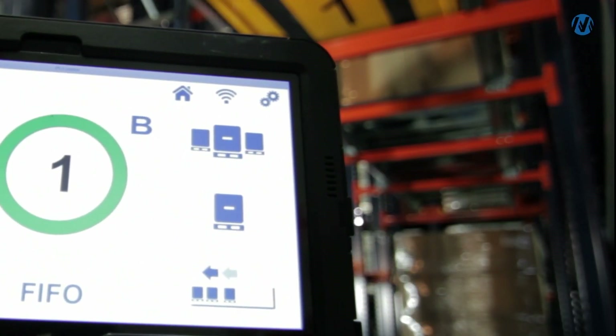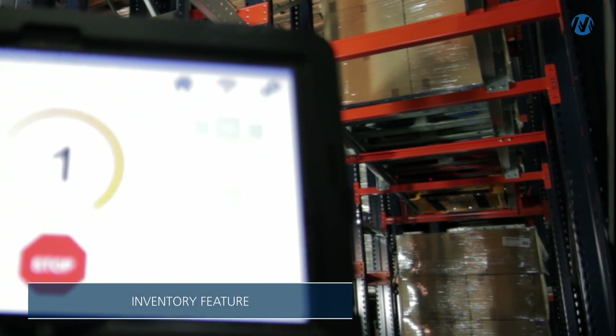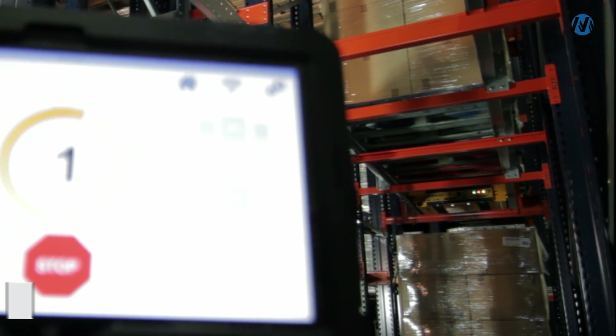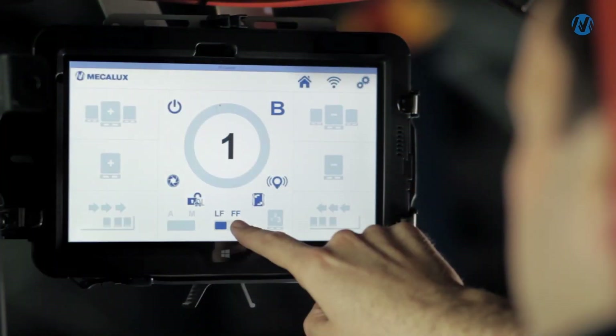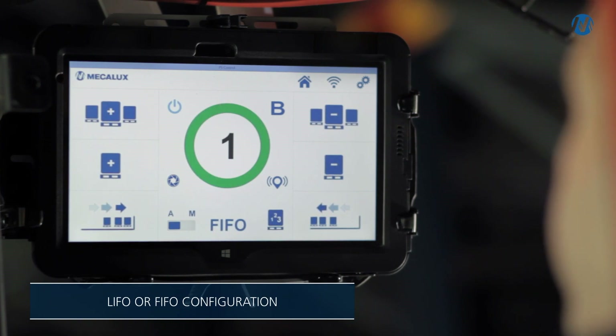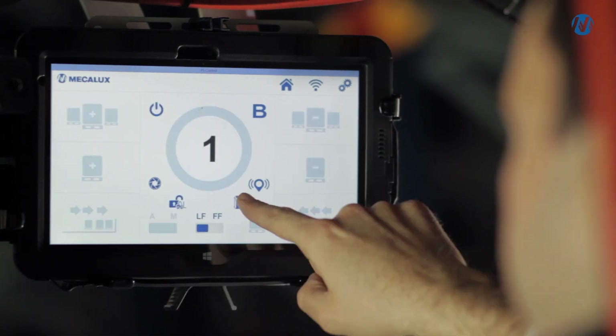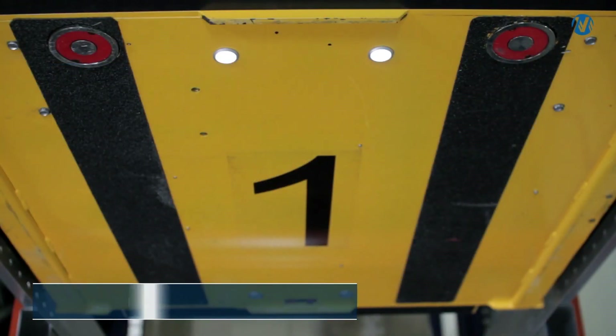The cart can be used for taking inventory by counting the pallets. From the tablet, the cart can be configured for LIFO or FIFO operation and the P&D station can be changed without removing the cart.